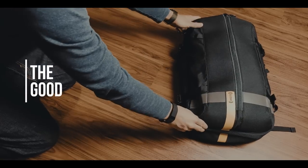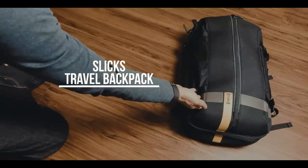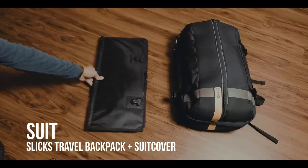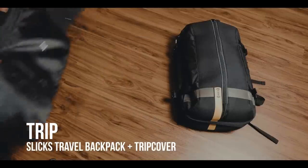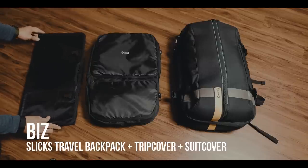The Slix Travel Backpack comes with a ton of features. It's a 30-liter backpack that can be bought in three different configurations: Suit — the backpack plus the suit cover; Trip — backpack plus the trip cover; or Biz — which will include all the extras.